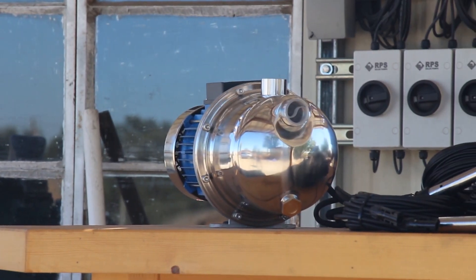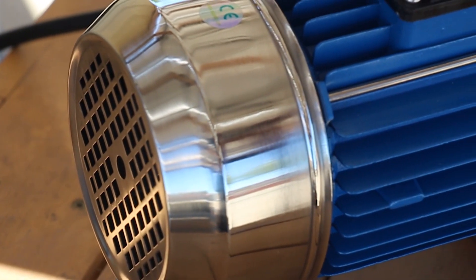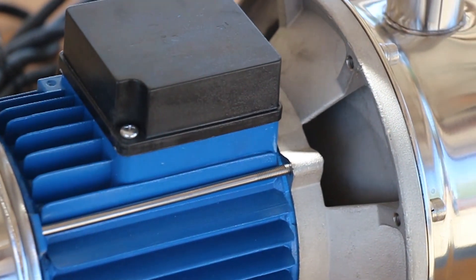If you do need more pumping time, you can add more panels and more batteries to extend the gallons you're able to pump per day for larger irrigation or water transfer needs. With this system, we've coupled our controller with a brushless DC motor to provide maximum system life. It has a stainless steel pump end and a drip-proof motor, meaning you can keep it outside — but we do recommend covering.